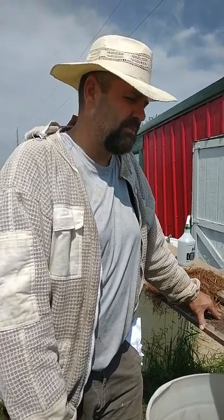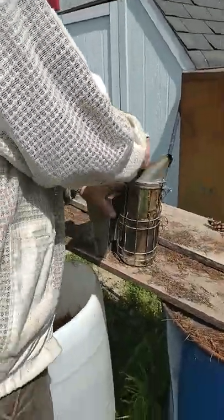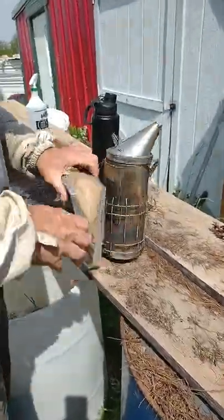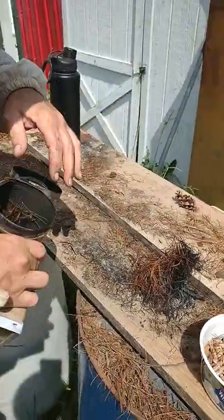Hello and welcome to Be Happy Beekeeping. My name is Lonnie and we've had quite a few requests about how to light a smoker and keep it going. I guess that's the trick. So that's what we're gonna do today and we'll start by opening this up and cleaning it out from the last time.